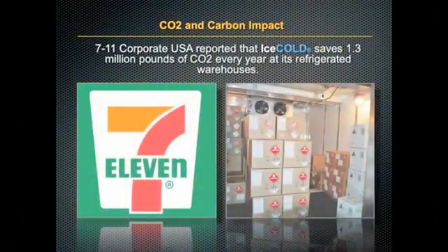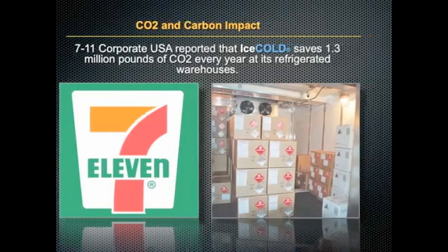In fact, 7-Eleven recently reported that Ice Cold saves 1.3 million pounds of CO2 every year at its refrigerated warehouses.